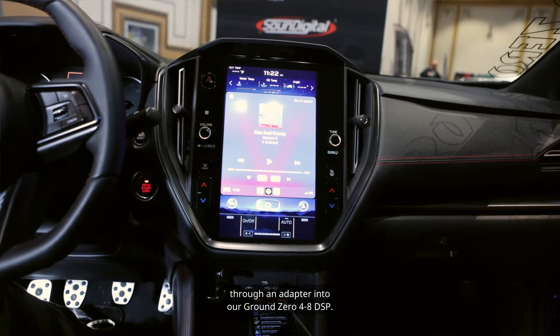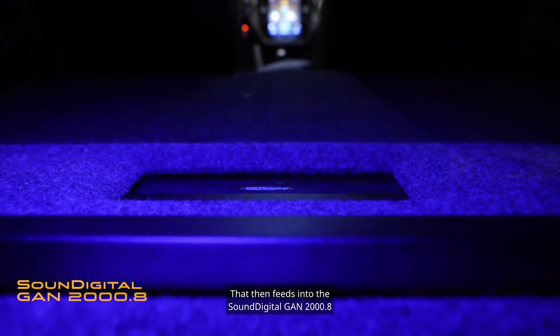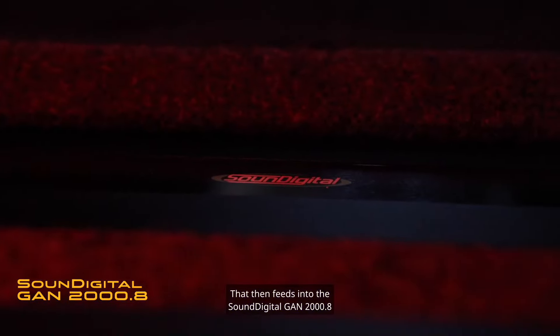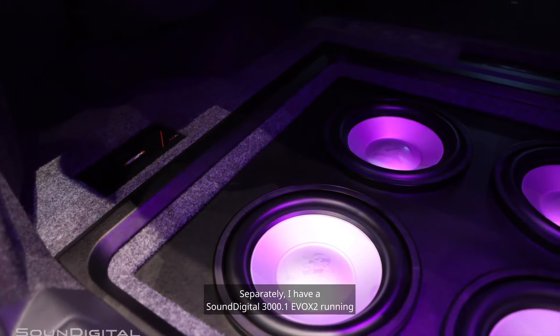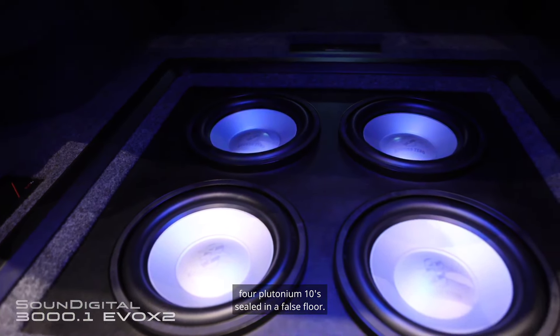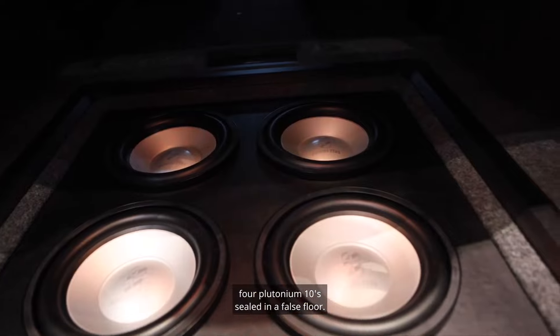In this vehicle we're utilizing the factory head unit through an adapter into our Ground Zero 4-8 DSP, which then feeds into the SoundDigital GAN 2000.8 8-channel amplifier. In this configuration I'm currently only using four of the channels, so I have a 165x4 powering the tweeters and the six inches in the doors. Separately, I have a SoundDigital 3000.1 x2 running four plutonium 10s sealed in a false floor.